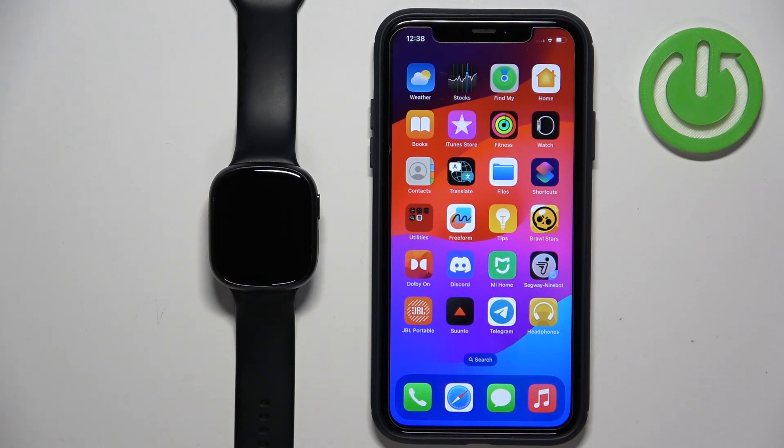Welcome! In front of me I have Honor Watch 4 and I'm going to show you how to enable the phone notifications for this watch on the iPhone.